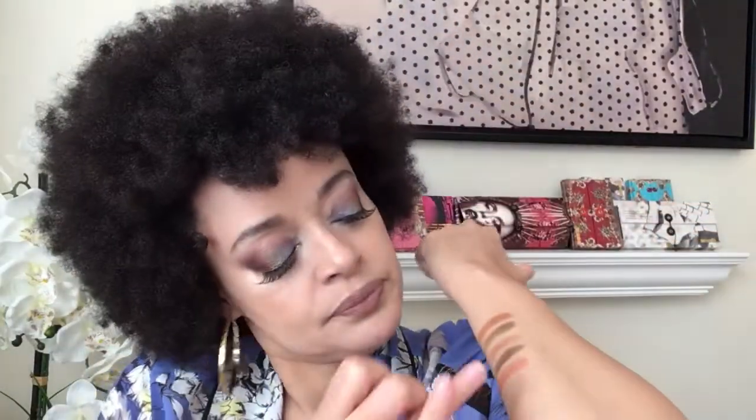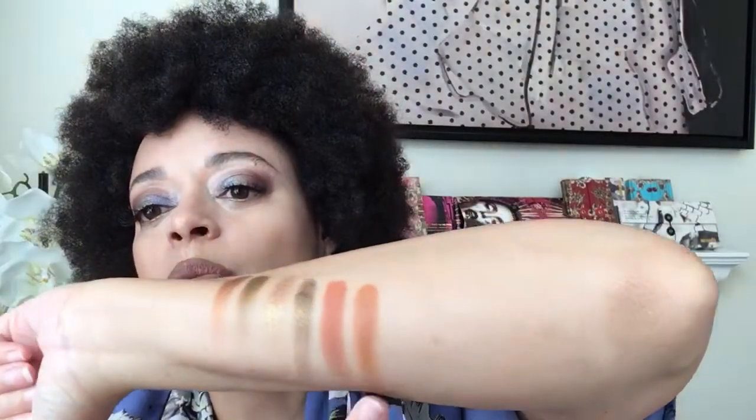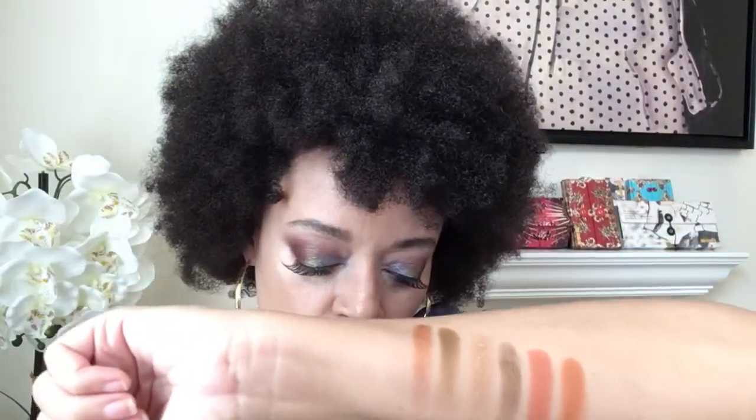Next up on this top row we've got a really beautiful vibrant orange called Ripe — that is a beautiful tomato color, so pretty. Like a ripe tomato, and it looks so pretty with the green too. Then we've got Stain — this looks like an orangish brown satin. It looks sort of like a yellow-based orangey brown — really beautiful with what appears to be a satin finish.